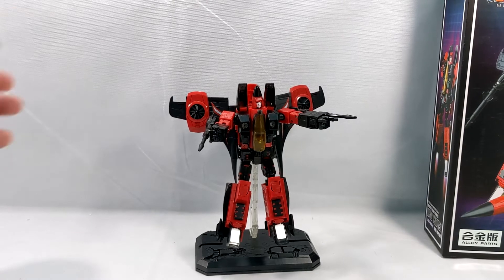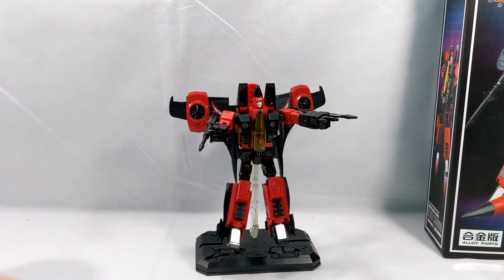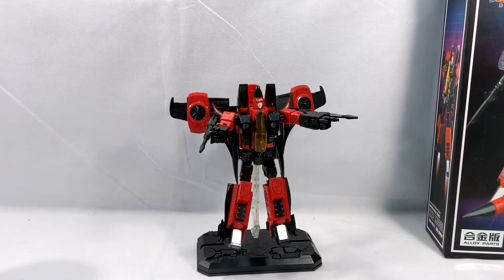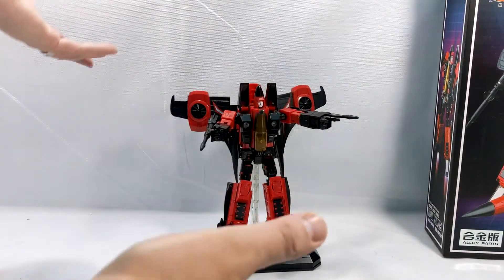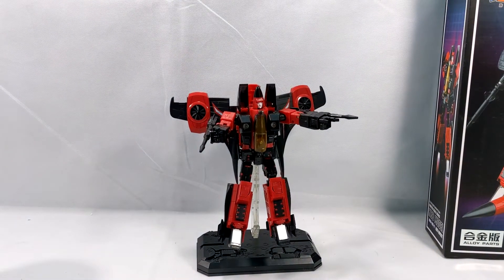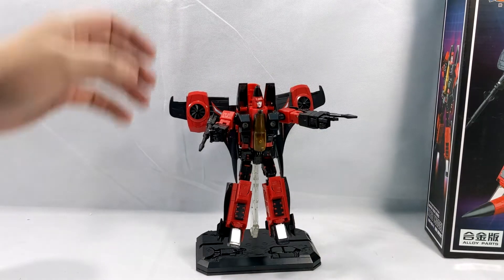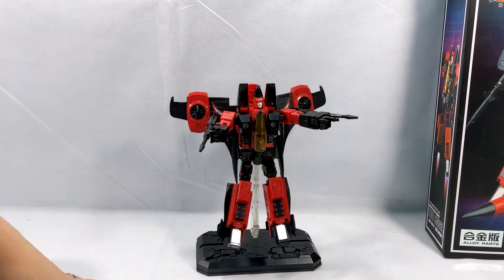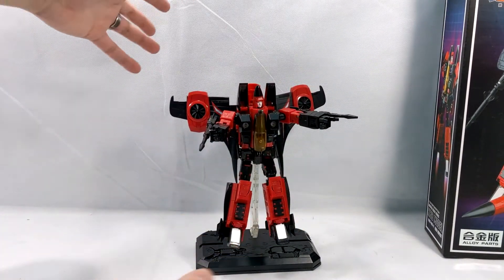All right guys, that's it. Let me know if you guys like my toy videos down below. I've been doing a lot more of these because Comic Vantage wasn't always just supposed to be about comic books — it's supposed to be about everything: geek, sci-fi, anime, movies, video games, toys, the whole nine yards. I love it all and I really want to share it with everybody. Let me know what you think in the comments below. What do you think of this bad boy right here? He's so cool.